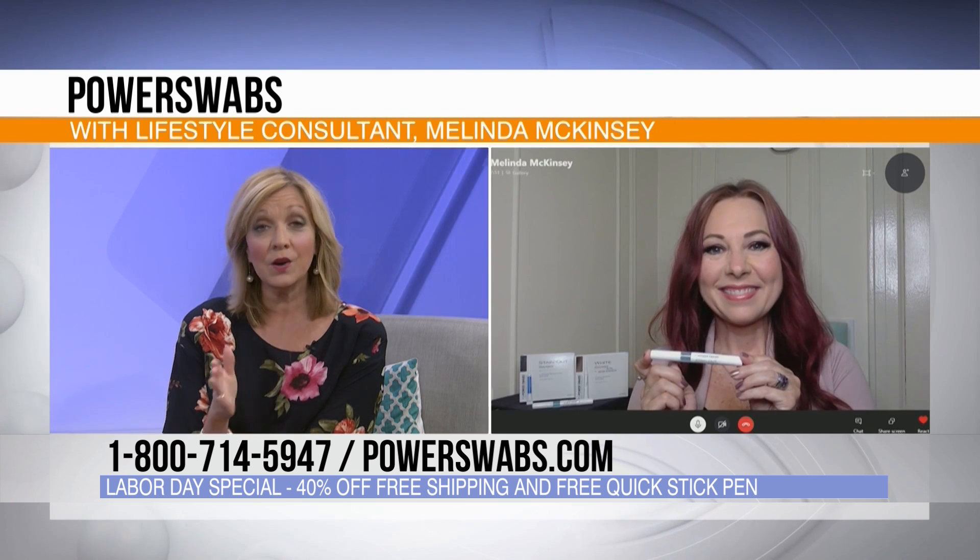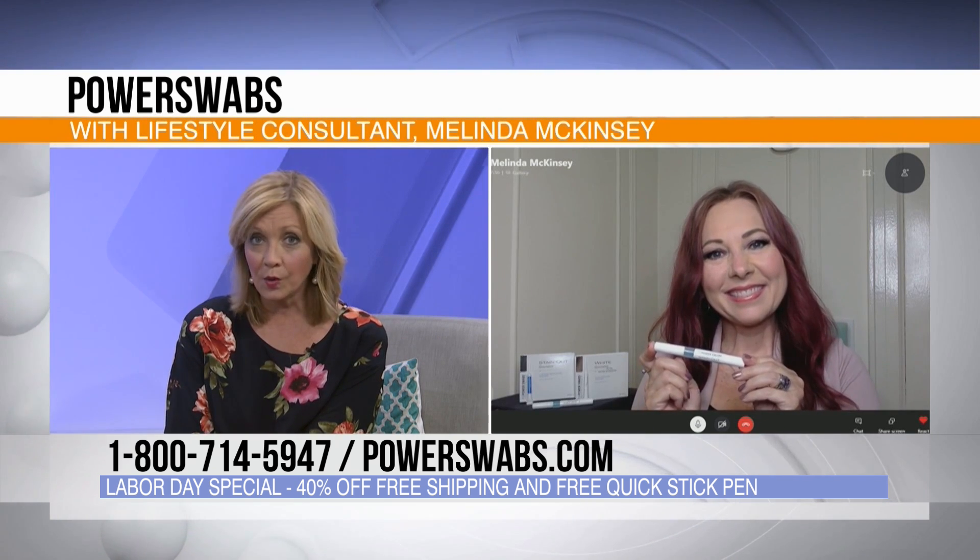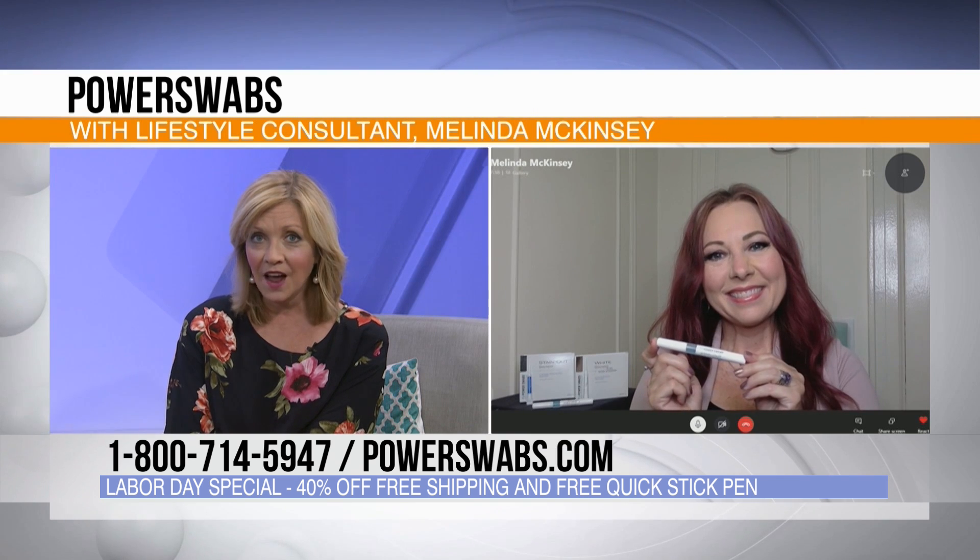Let's talk about the deal you have for our Ozarks Live viewers today. Power Swabs is fun and easy to use, so we'd like to offer 40% off the retail price, free shipping, and we're also going to add this quick stick — a little boost you use in between. If you're out in public and don't have time to brush your teeth, you can use this after your coffee or wine, and you're good to go. You can carry it in your purse, take it to work. Order Power Swabs by calling 1-800-714-5947 or go online to powerswabs.com.